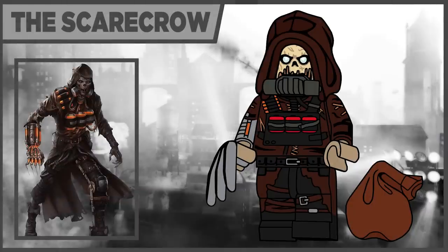Last in the series we have the Scarecrow — just such an iconic character from the Arkham franchise. He's here using the new hood piece, which actually sits on top of the gas mask neck attachment. His accessory is just a regular sack bag, meant to be some fear toxin he's about to drop in the sewers at Arkham Asylum. He also comes with one of the Wolverine claws on his hand.